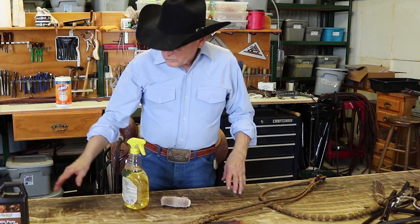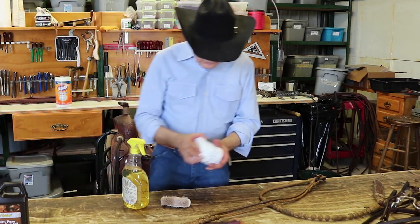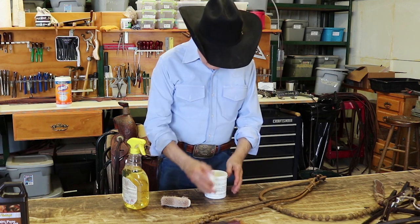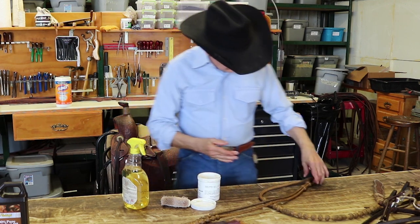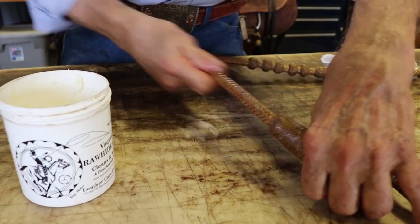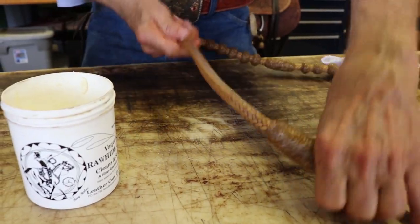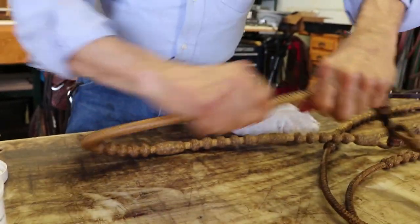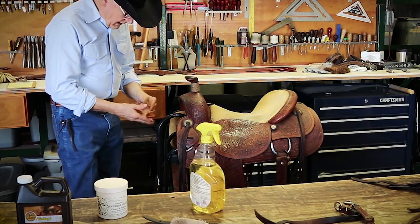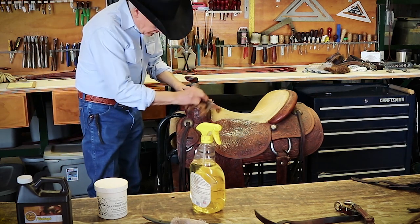After we do the real mouth reins, we will go back with a light coat of Ray Holes rawhide cream — just take a very light coat and rub it on to make them last and feel good in your hands. On the saddle, we just wipe the surface good.